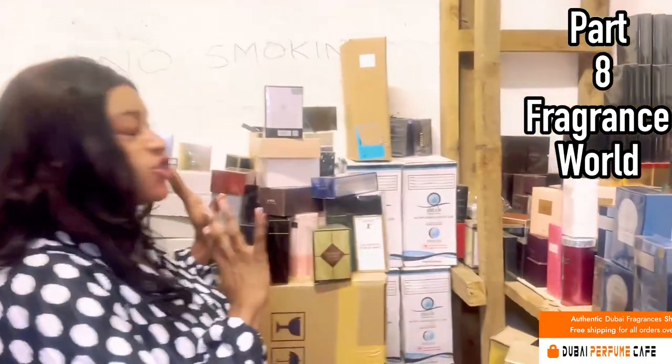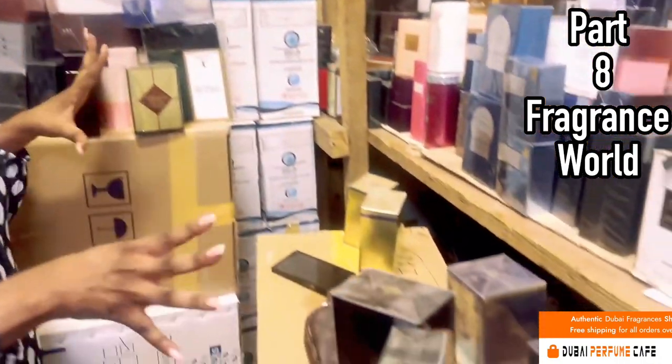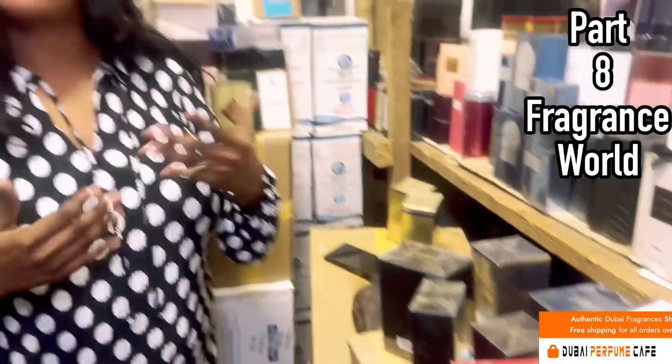To those who are returning, thank you so much for the continued support. As you can see, we are in the warehouse and this is going to be part eight. I reserved Fragrance World for part eight because there are so many of them. We are just going to do random picks and we are going to open some. If you are familiar with Fragrance World, you know that they copy the box, they copy the name, they copy almost everything.